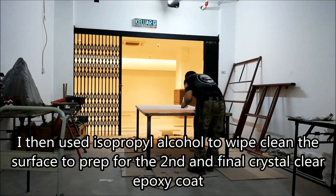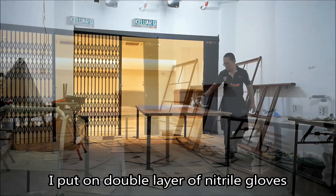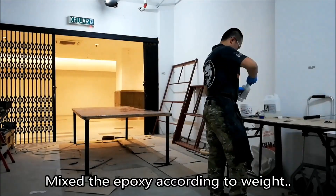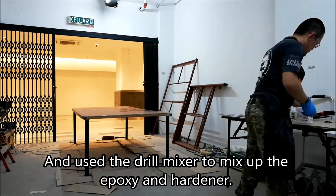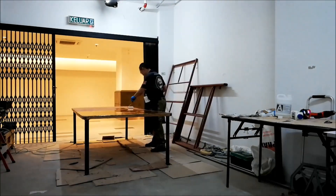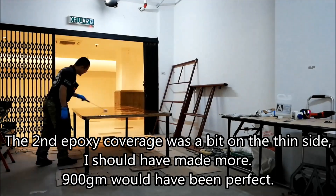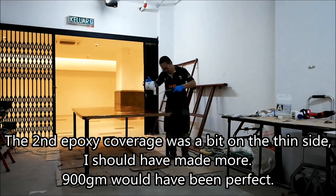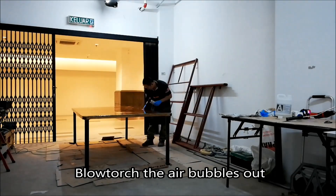Then I used Isopropyl Alcohol to wipe clean the surface to prepare for the final coat. I put on two layers of nitro gloves, mixed it up, and then applied the final coat. It was a little too little because that's all I had left - I wish I had more, it would be much thicker. I used the blowtorch to blow out all the bubbles again.